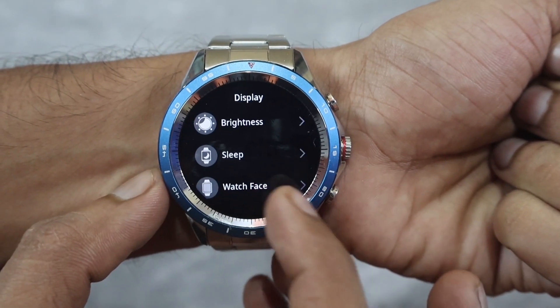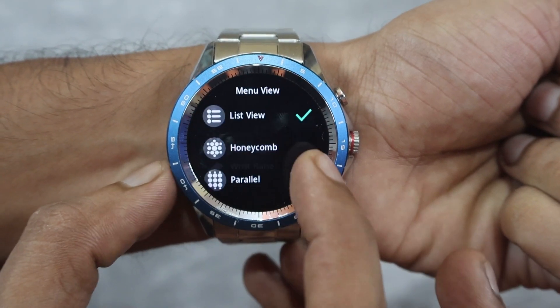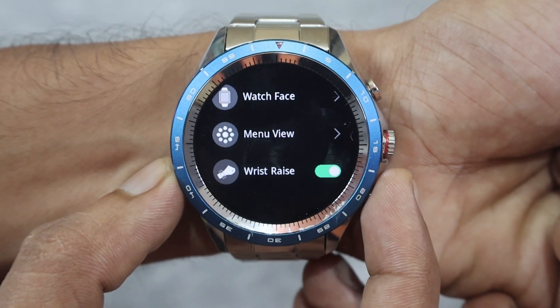You get around 30 watch faces, which is very good. There are 8 different styles of menu view available, and you also get a raise-to-wake option.